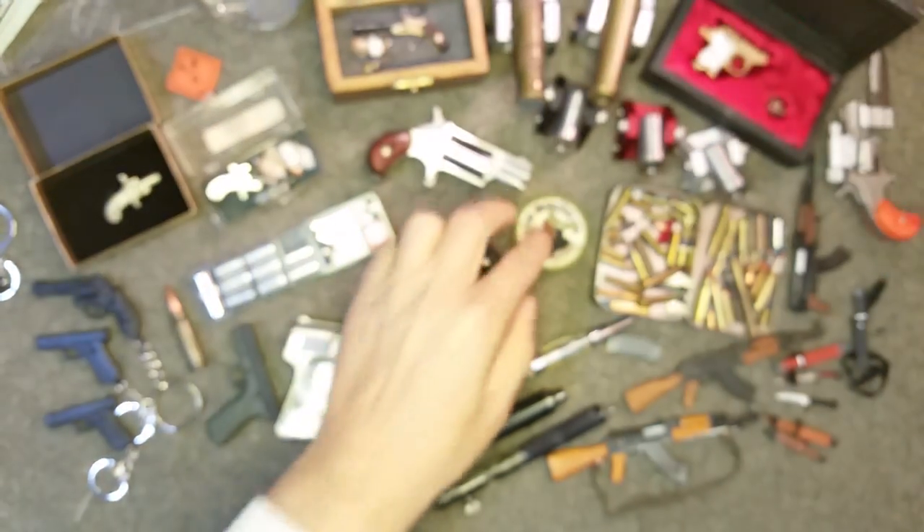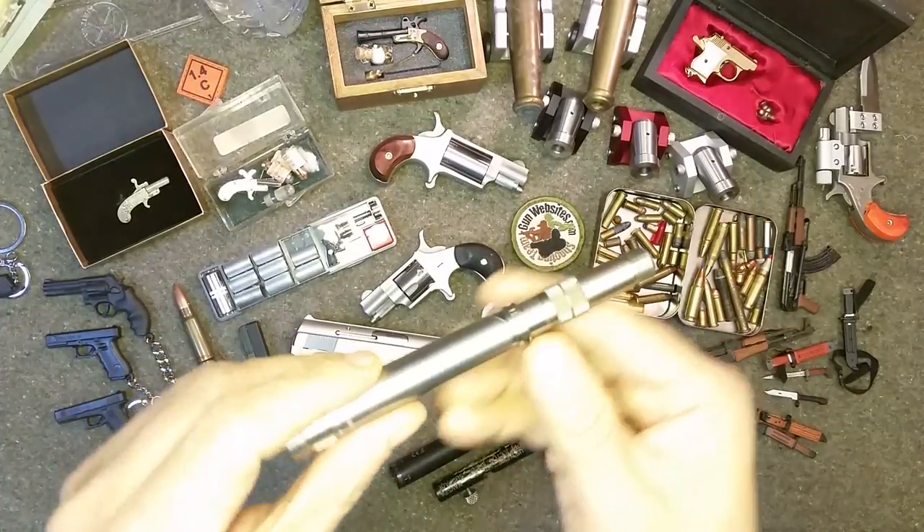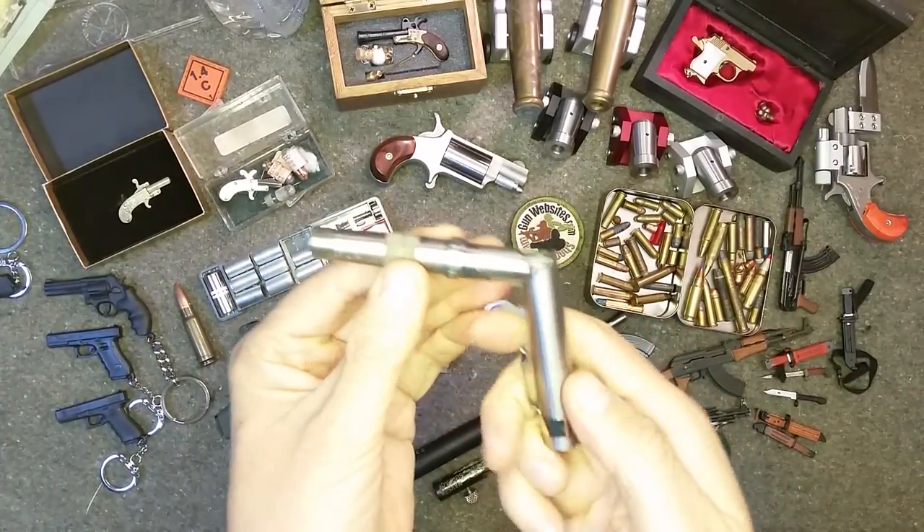All right, next up as we take a look at these mini guns, let's take a look at this vape. Oh wait, this isn't a vape battery. This is a Braverman pen gun.